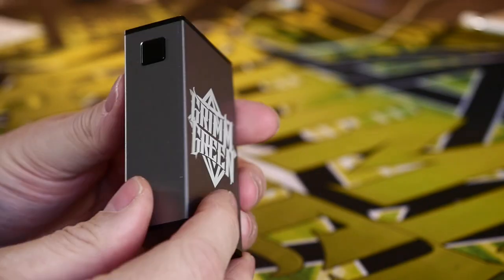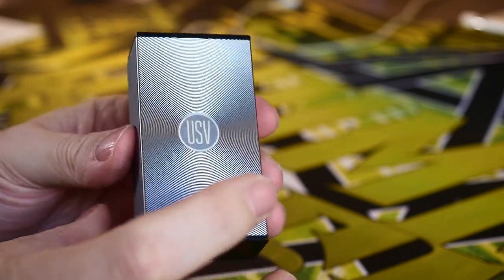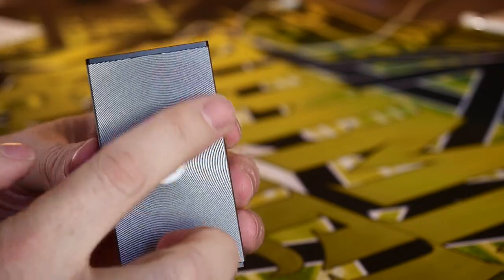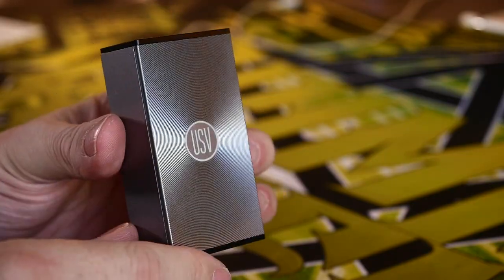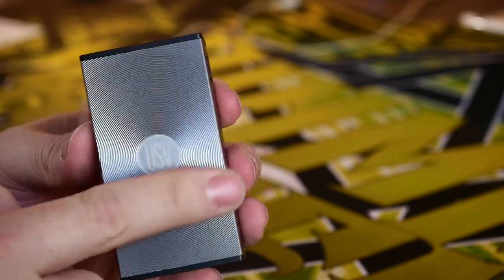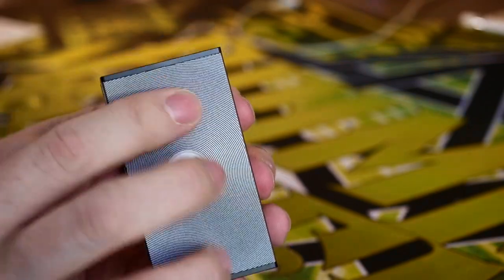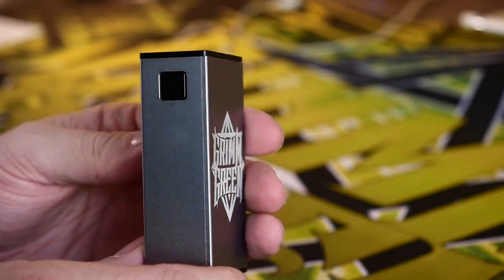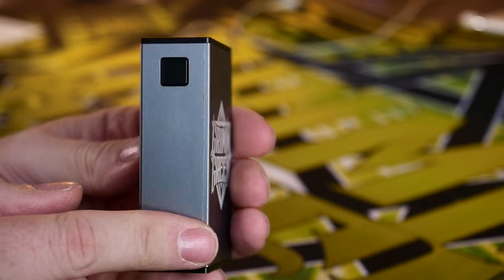In order to get to know this mod a little bit better, we're going to go up close as we often do — quick and short up-close time. What we have here is the single 18650 80-watt box mod from USV, United Society of Vape. On this side it has a record player texture — just slightly engraved in a circular pattern. It doesn't feel weird; it actually feels kind of cool when you hold it, making it nicely textured.